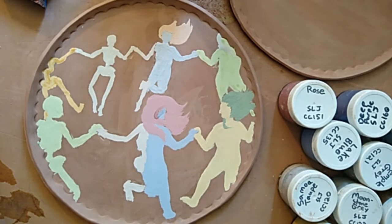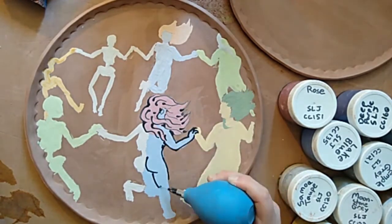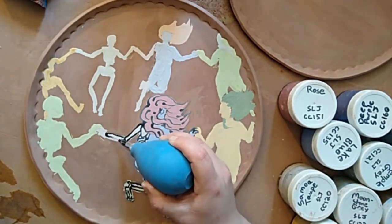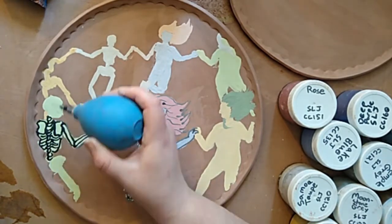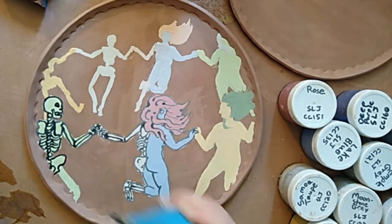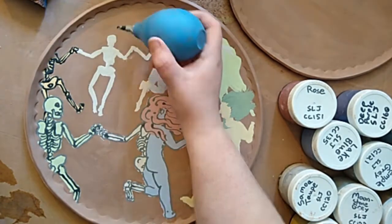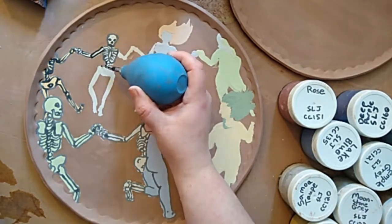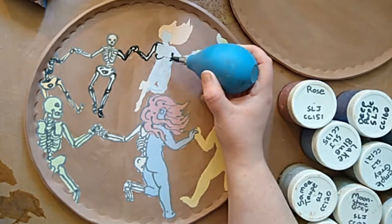The fun thing about drawing groups of people holding hands is that you can use the tension in the arms to give figures balance that they normally wouldn't have. Especially if you look at these back figures — if they were by themselves, they would just look like they were tripping, not necessarily like they were dancing. That's kind of the power of having a bunch of figures down on the field at one time.